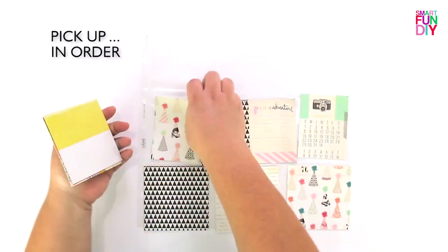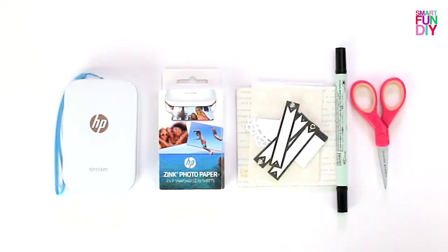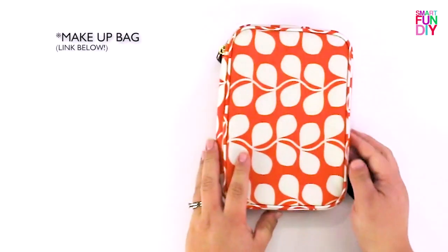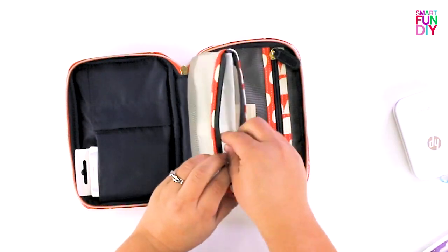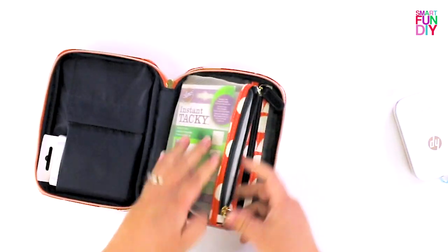I like to do pocket scrapbooking. At home I cut up all my little papers, put them in order in a stack, stack the embellishments and the things I'm going to go with them all together, and put it in a little glassing bag — you could use a Ziploc bag too.